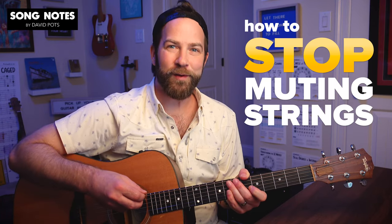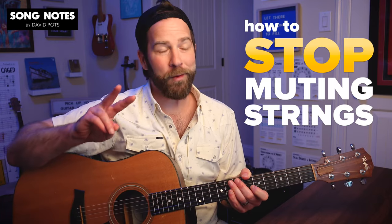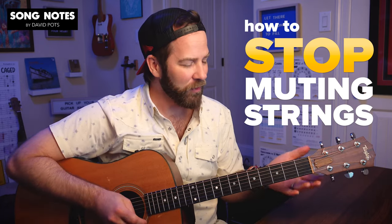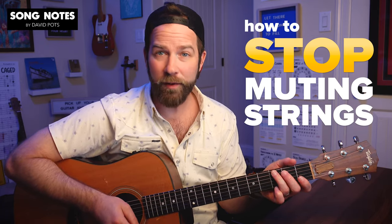Hey friends, how's it going today? David Potts with Song Notes here, and I want to answer a question that came in twice from members of the Song Notes community this past week. The topic is going to be muting strings when we don't want to.